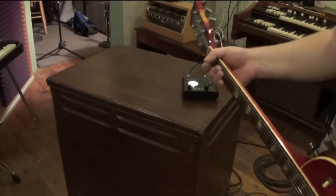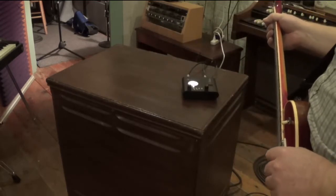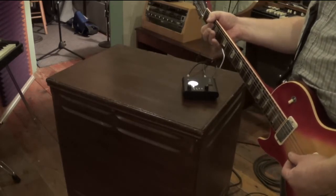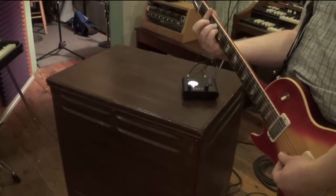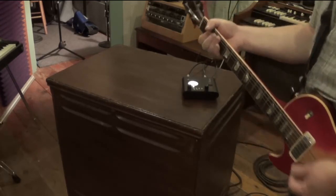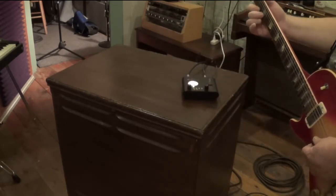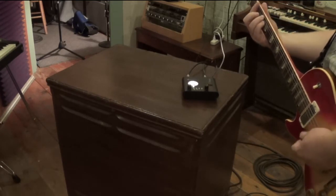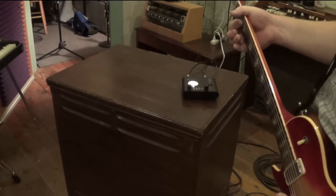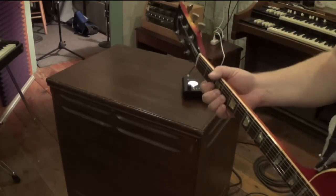Well, unfortunately this little DV camera might not pick up some of the magnificence on the audio, but hopefully you hear the effect. This is the Leslie in the slow position. [Plays guitar] Here's fast. [Plays guitar] Rather magnificent. And of course, while you're playing, speeding up and slowing down is the name of the game.